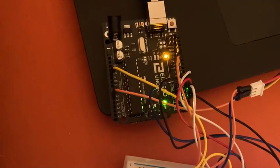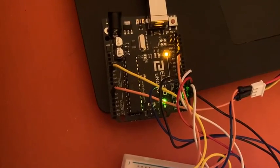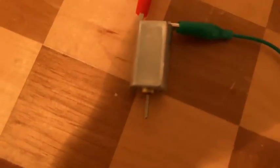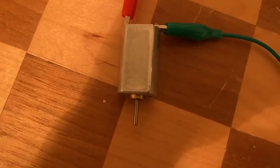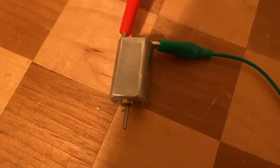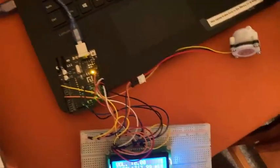We also want to solder all our components together. Next, we want to make a custom computer chip that does the function of this Arduino so we don't need a computer with us — it'll compress the size, make it more portable, and probably more resistant to damage. Finally, we need to 3D print a pump so that this DC motor can actually move fluids through it. That's our prototype right now. Thank you for watching.